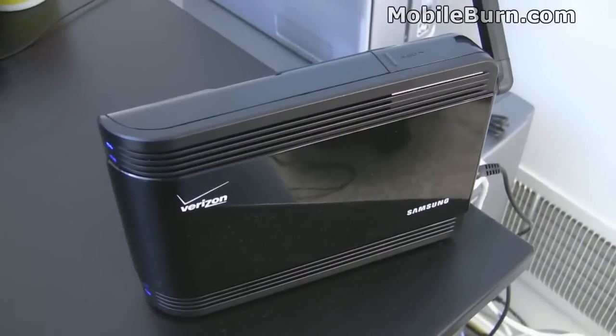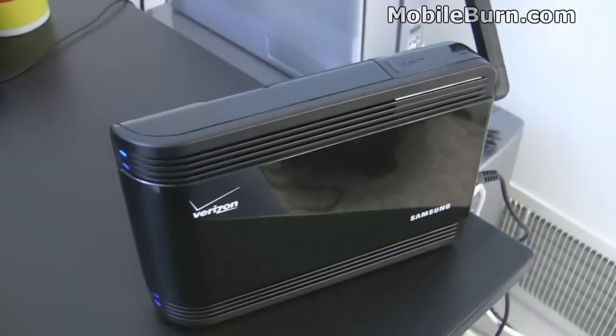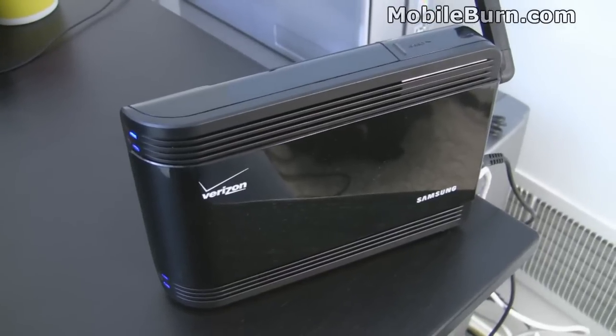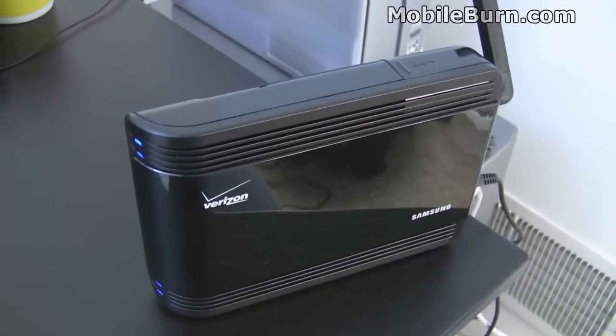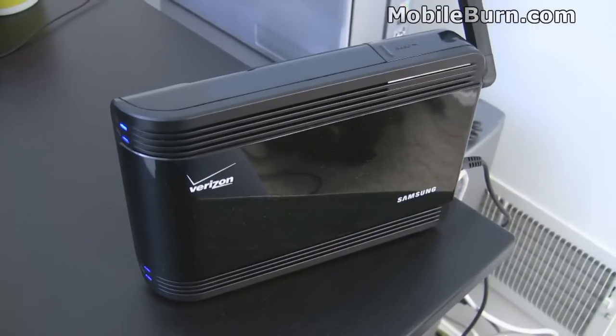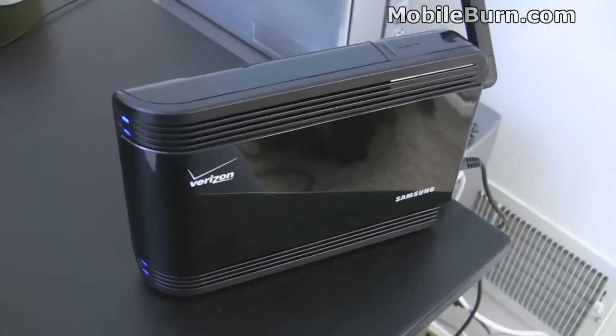And that, in a nutshell, is our quick look at the Verizon Network Extender from Samsung. It takes about seven minutes from opening the box to being ready to use, unless of course you have a weak GPS signal, at which point you might have to reposition the device and or add the external antenna cable. But it's pretty easy to use.